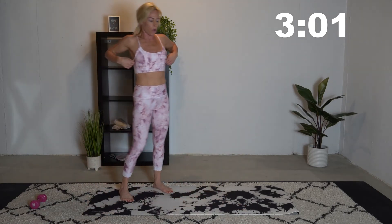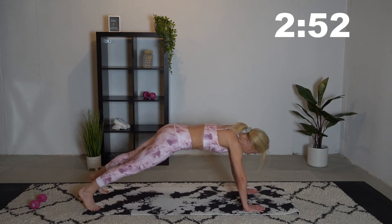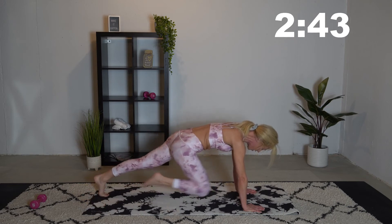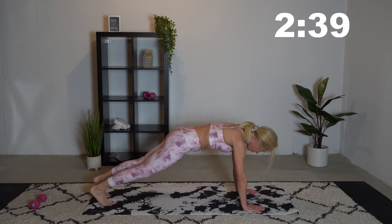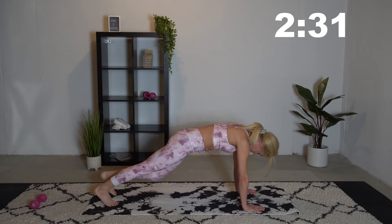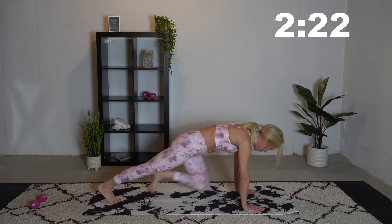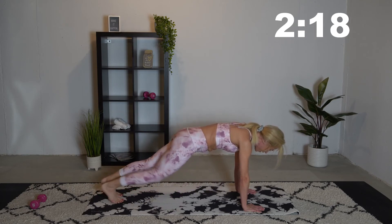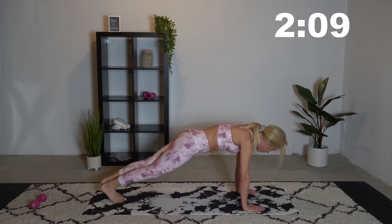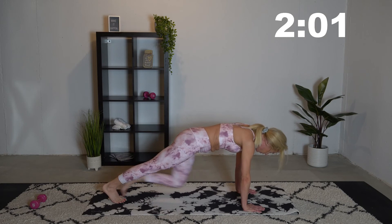Walk back up nice and slow and then we're going to go into some mountain climbers. Get back down to a high plank, get yourself positioned, and then we're going to be bringing our knees into our chest — but going nice and slow, this is not cardio. We're really trying to engage those ab muscles. Keep some nice deep breaths. Keep that belly button pulling into your spine; if we keep it tight, it's going to really help with those ab muscles and the full core.